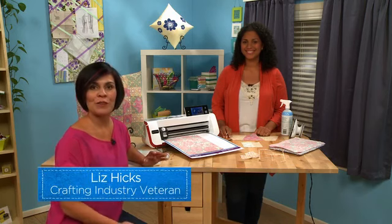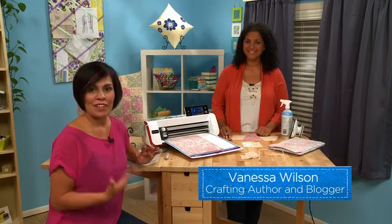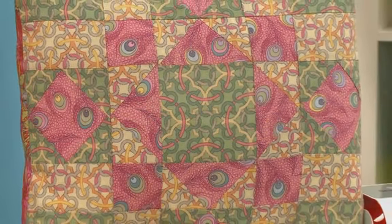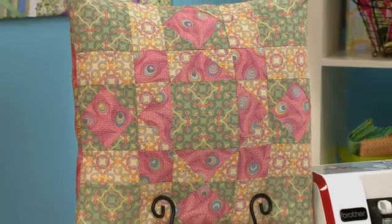ScanNCut covers a multitude of crafts, one of them being quilting. Today we have Vanessa Wilson, aka Crafty Gemini, here with us to show us how ScanNCut maximizes your fabric, as well as tips on creating a patchwork pillow.